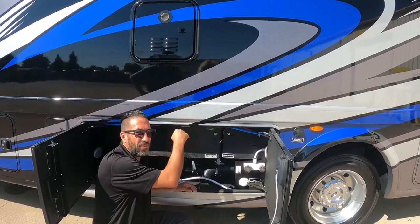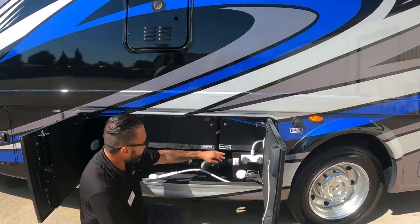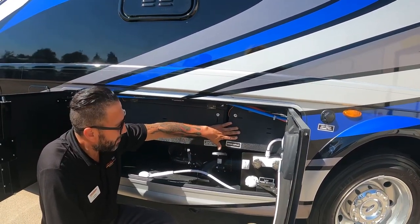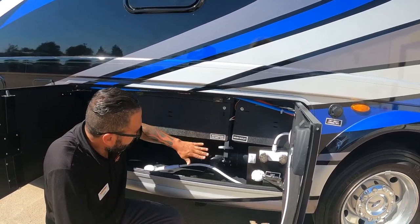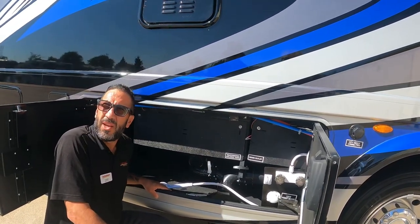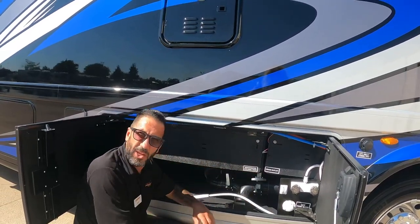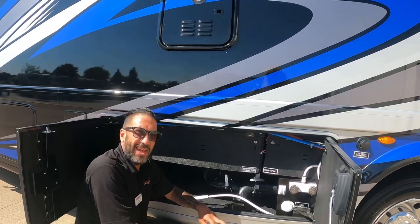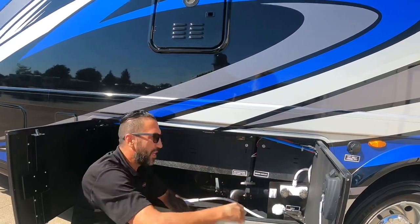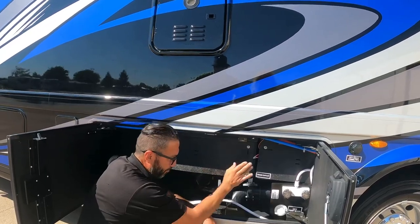Here's your wastewater holding tank and drain outlets, accessible from up top as well. The sensors are the older style, not the newer sonar type. The recommendation is clear acrylic hoses so you can see when the tanks are empty. Always dump black tank first, then gray.